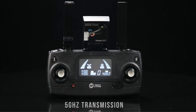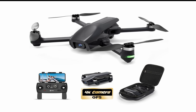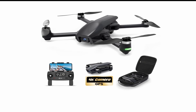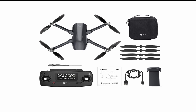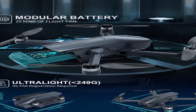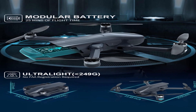The HS710 also boasts exceptional battery life. With the ability to stay in the air for up to 25 minutes on a single charge, you'll have plenty of time to capture the perfect shot. And the HS710 is incredibly portable — its foldable design allows it to fit right into your pocket or bag, meaning you can take it anywhere without any inconvenience.